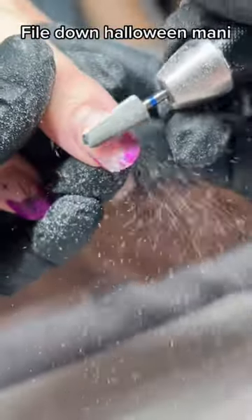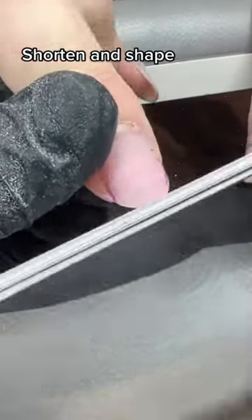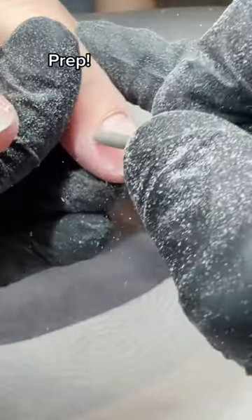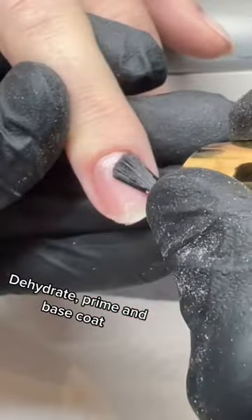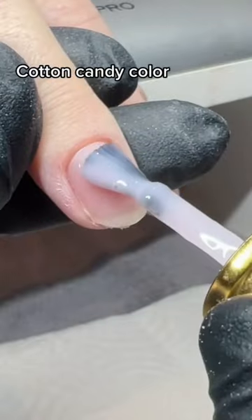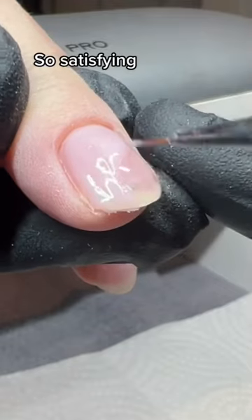She wants emerald green. Fresh dehydrate, prime, and base coat. Cotton candy color filled up gel — use a brush to move into place.